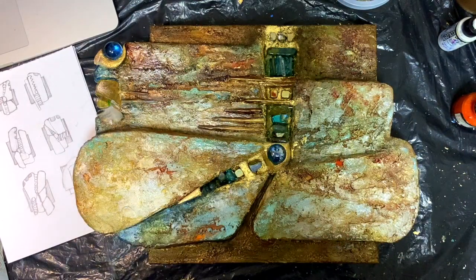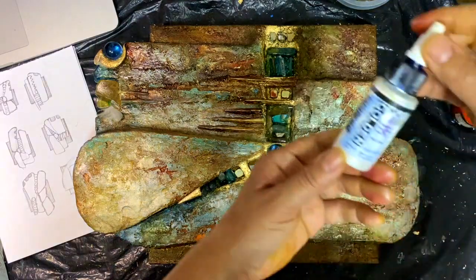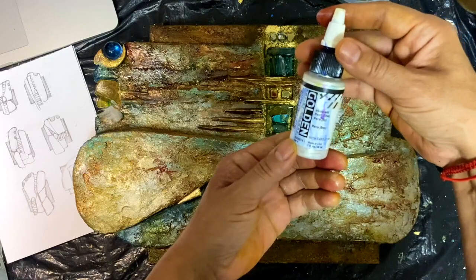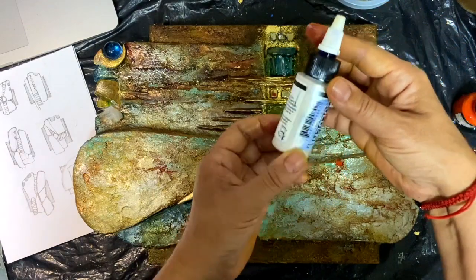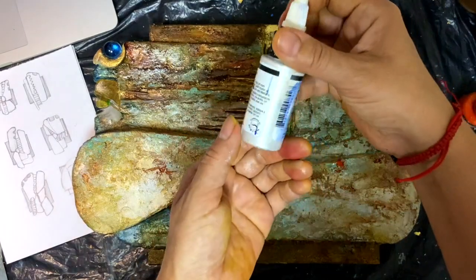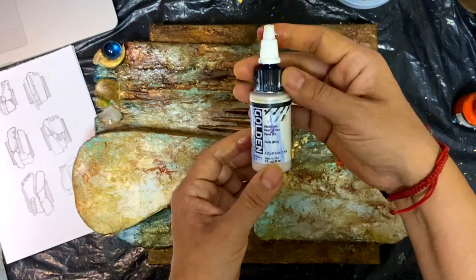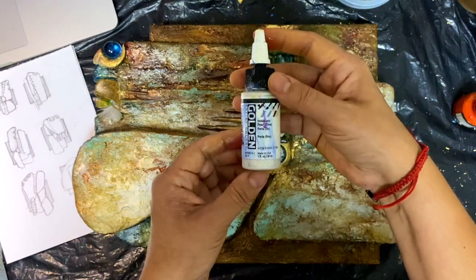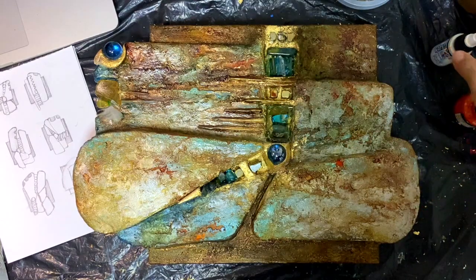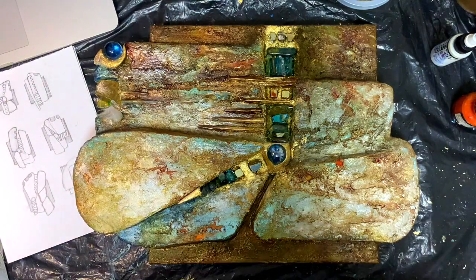Today I just want to give you a short tip about how to use an amazing product by Golden. This is Iridescent Pearl, which is a really great kind of white metallic paint that adds some life to your mixed media. But before we continue, let me put on some drawn music because music makes it always better.